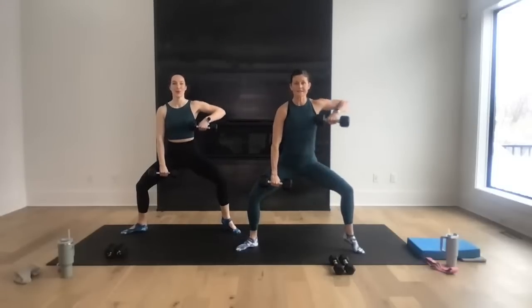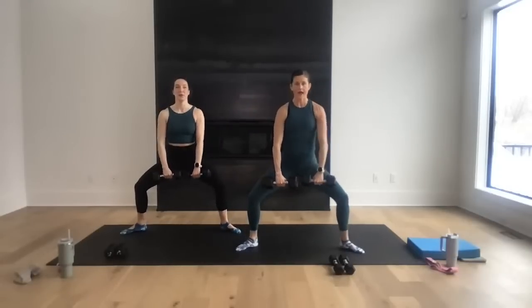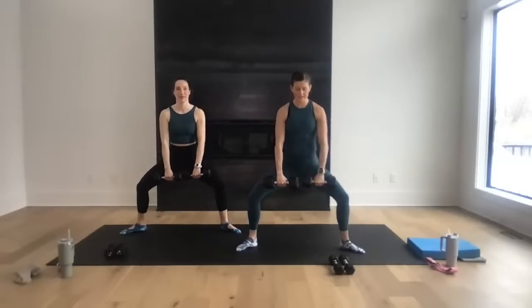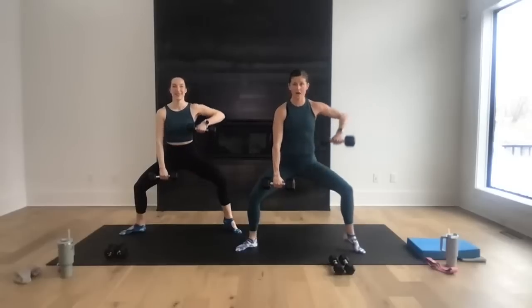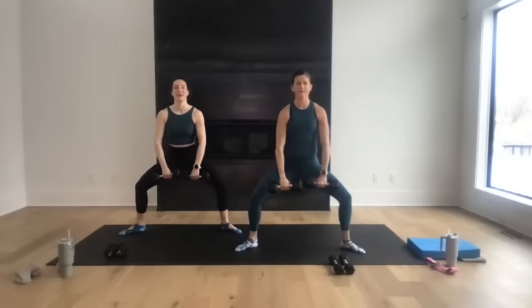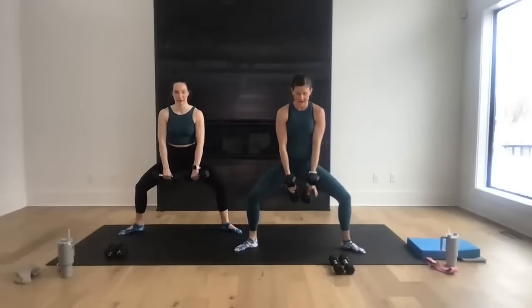Arms go long — right heel, right arm, left heel, left arm, double. Let's go — single, single, and double. Nice work — single, and single, and double. Heel pop is optional — you don't have to add it if it doesn't feel good for you. Do what feels good today. Single, and double, single, and single, and double it up. Two more — single, single, and double. Last one — single, single, and double. Nice work — tiny pulses down, pulse, pulse, pulse for eight, seven, six, five.